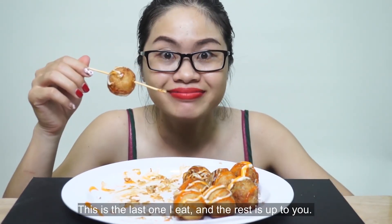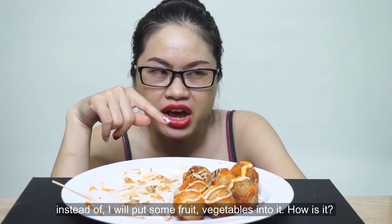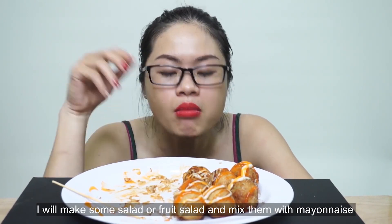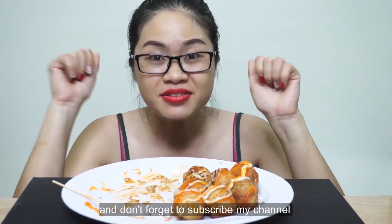Mình làm nốt viên này á, phần này sẽ là của các bạn. Đang nghĩ xem, nếu như mà mình không bỏ phô mai, không chỉ bỏ mực mà mình bỏ vào trong cái viên này là các loại rau củ, trái cây chẳng hạn. Mình làm salad trái cây, bỏ vô trong, trộn sẵn mayonnaise luôn bỏ vô trong, rồi quấn bột ở ngoài mình chiên. Thì không biết nó có ngon hơn không. Hôm nào đó Trúc sẽ thử làm Takoyaki theo kiểu của Trúc. Mọi người đón xem và hãy nhấn subscribe kênh ủng hộ Trúc nhé. Bye bye.